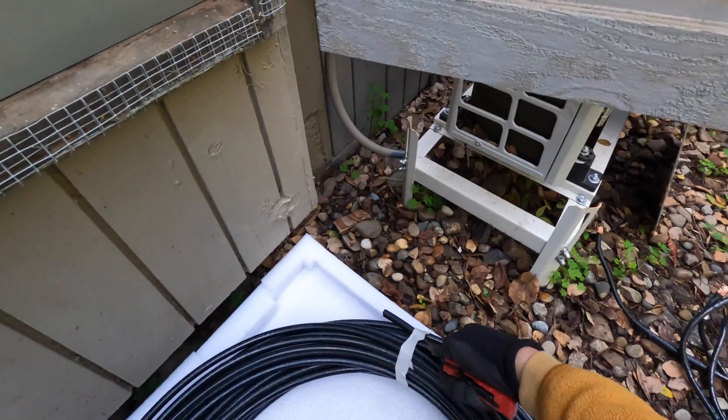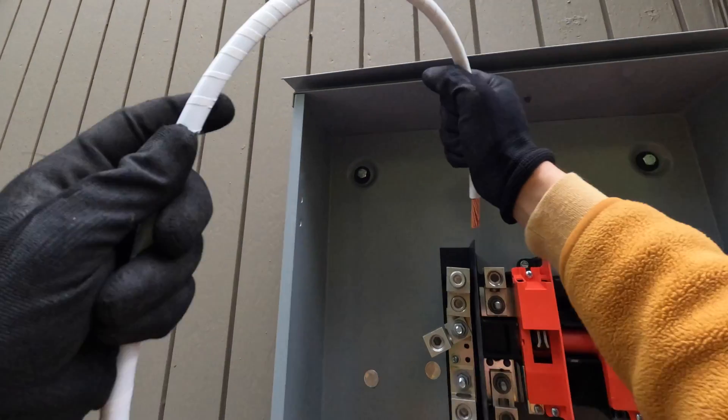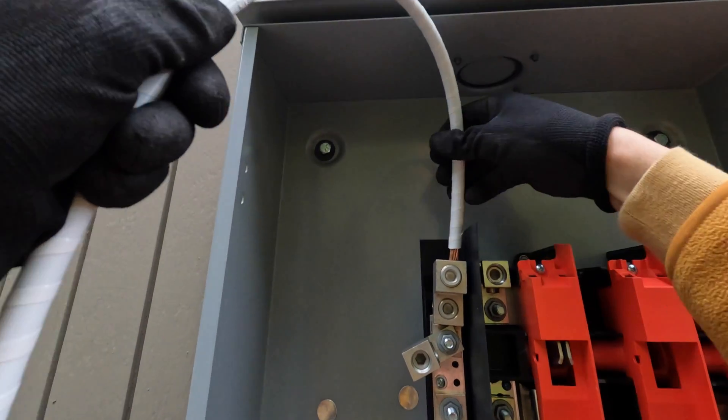Now I'm going to run wires from the main panel to the AC disconnect, then to the Solark unit, and from Solark to the sub-panel.